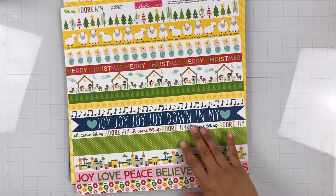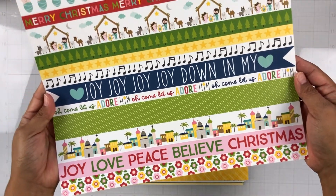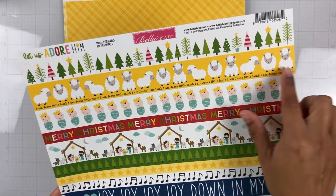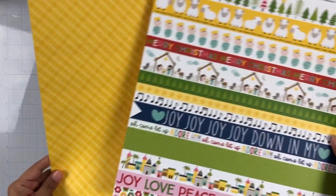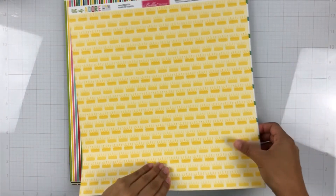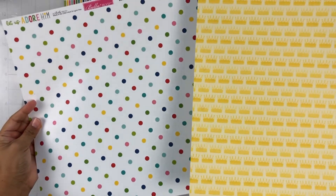This one is the border paper — look how fun this is! Oh, I love it! So cute — the baby Jesus, oh my gosh, they're so cute, and the little lambs. Then this is the b-side; it's a tone-on-tone yellow plaid and this one is called Borders. Here is King of Kings — really pretty — and then here's the b-side, a really pretty polka dot.